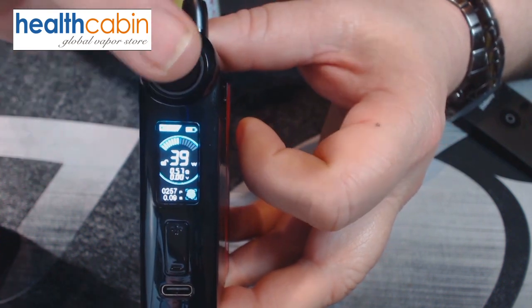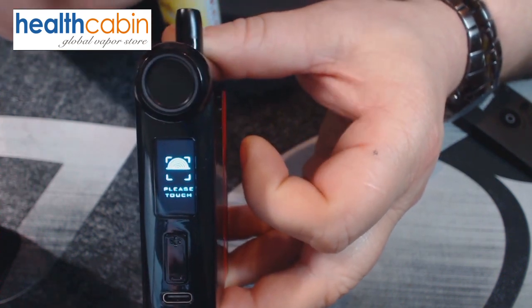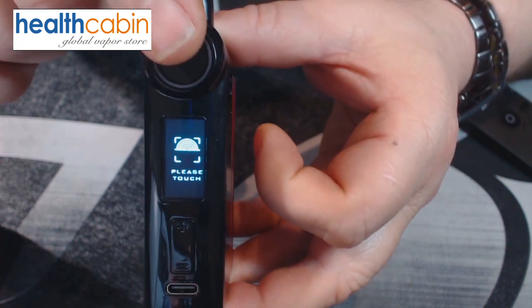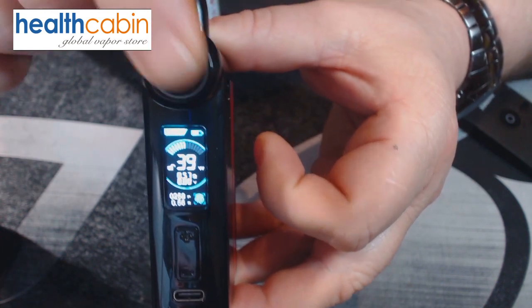Let's quickly test it. Using one finger — no. Another finger — no. Using the finger I just registered — and it works. So that's the TGO from Vapefly. Thank you very much Jeff from the Health Cabin for sending this along for the review — I really appreciate it.